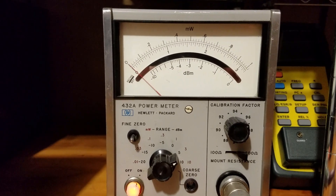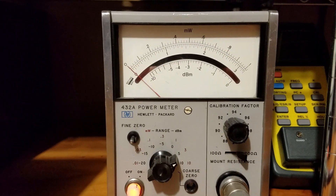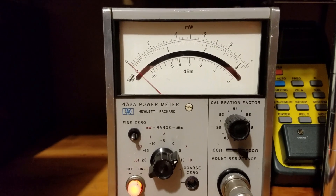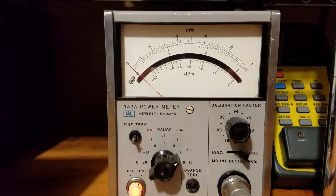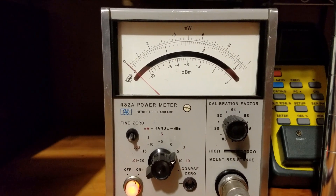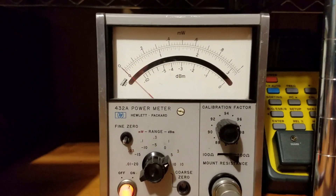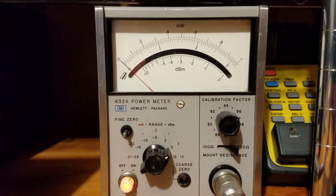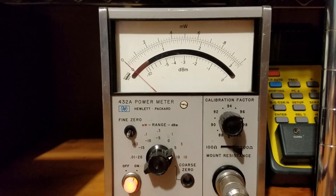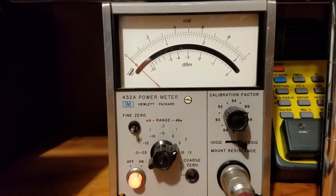The HP432A covers a frequency range of 10 MHz to 10 GHz. With a little overrun on the high end — say at 10.368 GHz — I don't expect it to be off by a huge amount, maybe a fraction of a dB out of calibration compared to its specified upper limit of 10 GHz. Neither instrument has been calibrated in a number of years, so we'll see how things go.